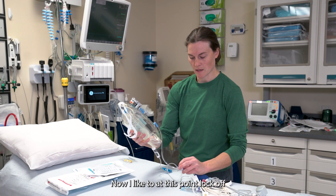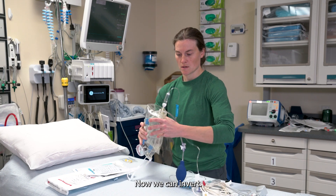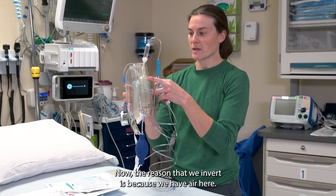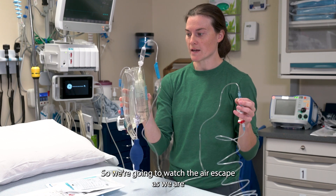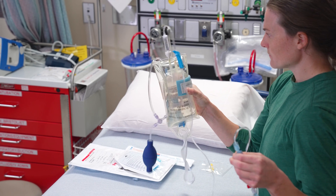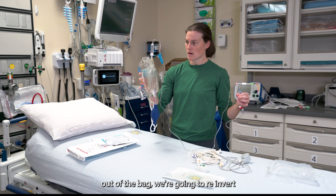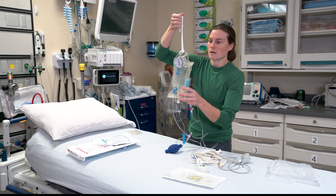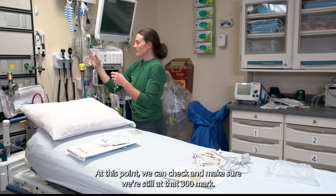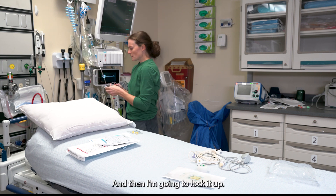At this point I like to lock off so no air can escape. Now we can invert, and this is the part where we're going to pressurize this cable. The reason that we invert is because we have air here — air is lighter than the fluid — so we're going to watch the air escape as we pressurize. Once we feel like we have all the air out of the bag, we're going to re-invert and then hang it up. We can check and make sure we're still at that 300 mark. We're a little bit below it, so I'll put just a little bit more air in it, and then lock it up.